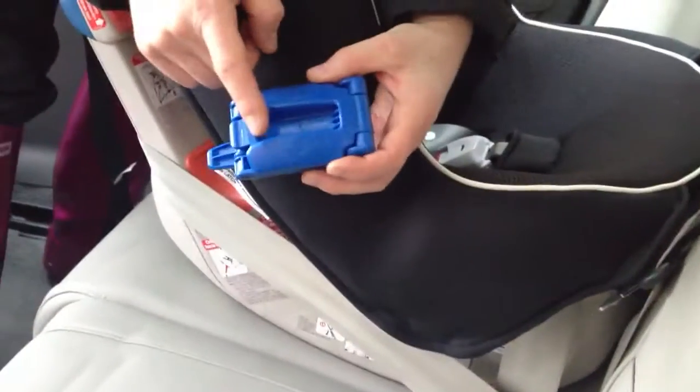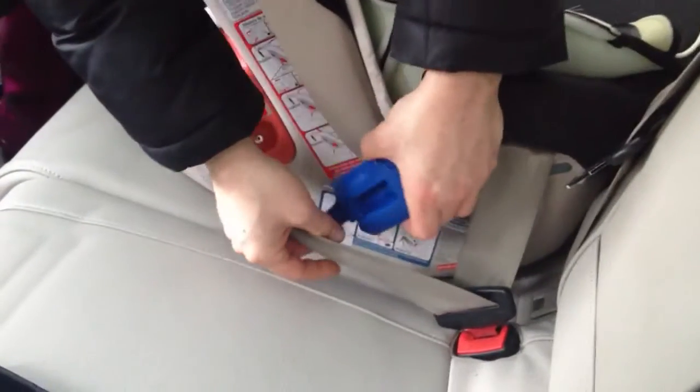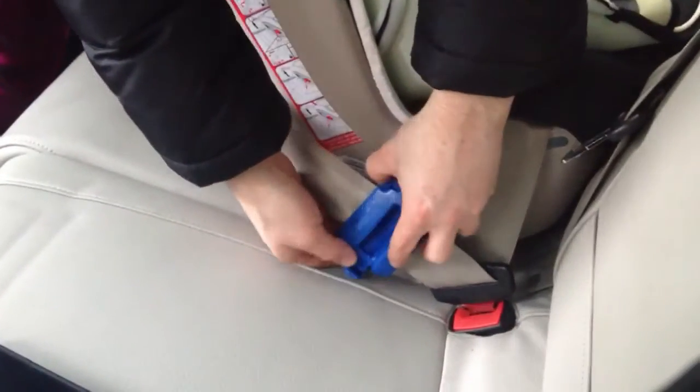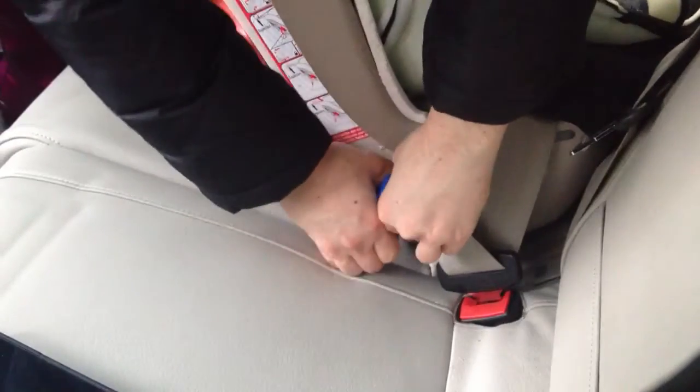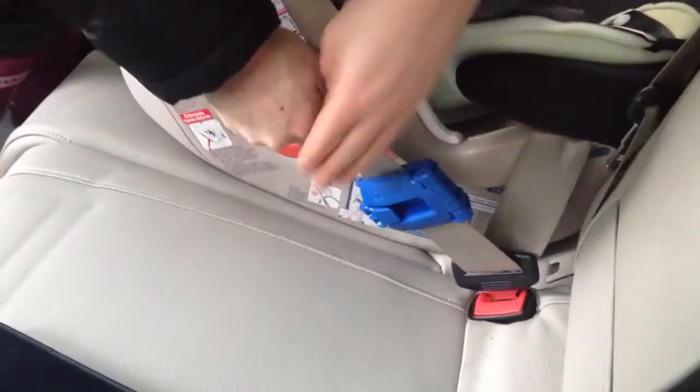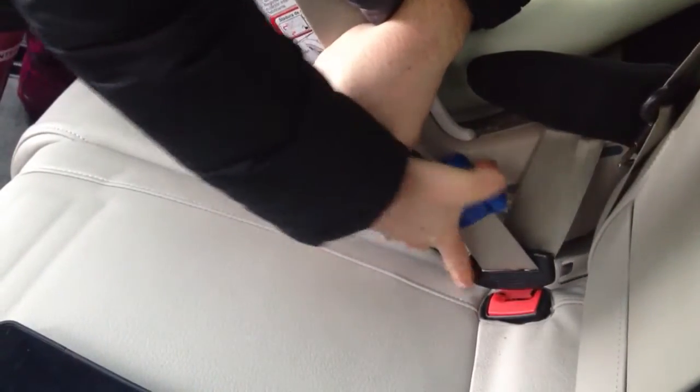Orient the blue lock-off so that the arrow points down. Put it on the shoulder belt right next to the latch plate — that's the male end of the seat belt. Pull upwards on the shoulder belt and wiggle the blue clip down.